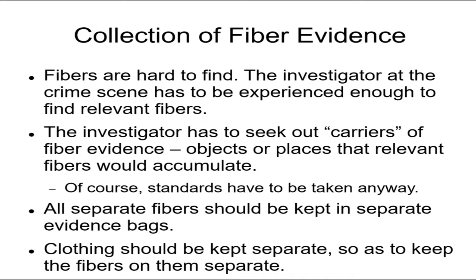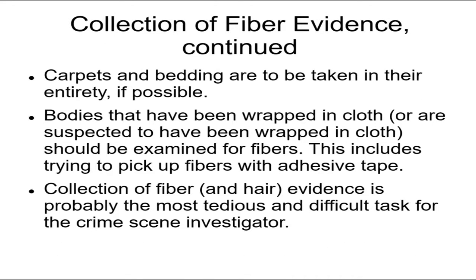If it's found on the shoulder, it might be from the head. Keep the clothing together with the fibers if the fibers are found on the clothing. As usual, don't just take the fiber — try to take the entire object.